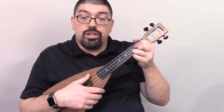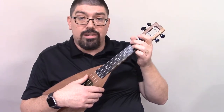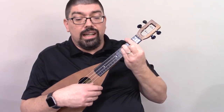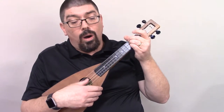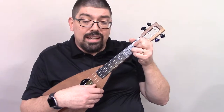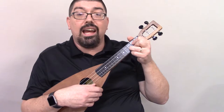Start with a G. Precious Lord, take my hand. Lead me — C — on. Let me — A minor — stand. I am — G — tired. I am — E minor — weak. A. I am — D. Lead me — G — Lord, through the — G — storm, through the night. Lead me — C — unto the — A minor — light. Take my — G — hand. Take my — G — hand. E minor.